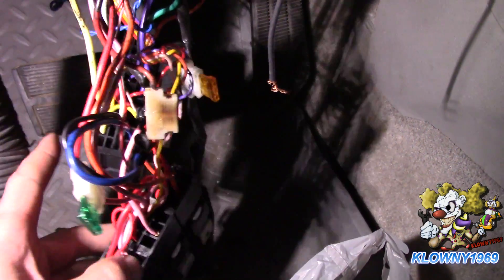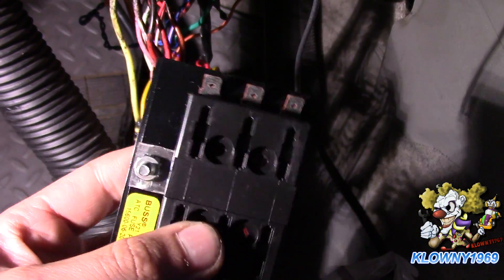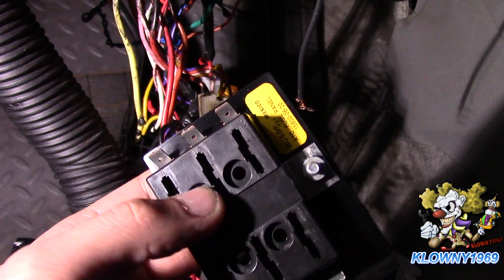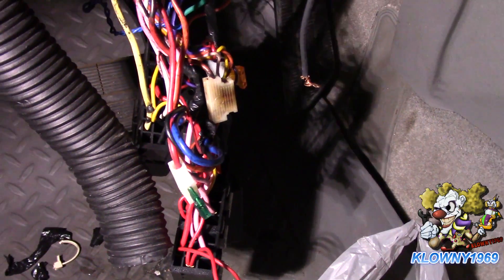Welcome back to this clown's garage. In this video I'll show you how to wire in a fuse block. You can pick this up from AutoZone, Pep Boys, or any auto parts dealer. Busman makes this one - it's 20 amps per circuit.